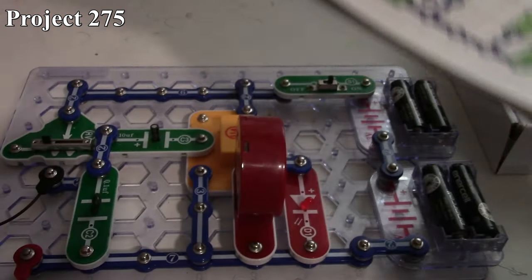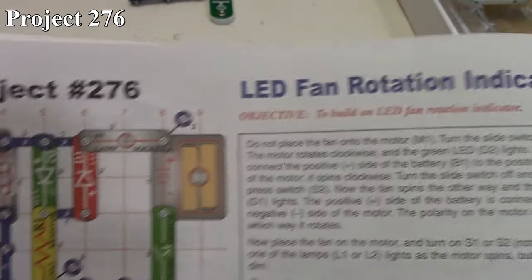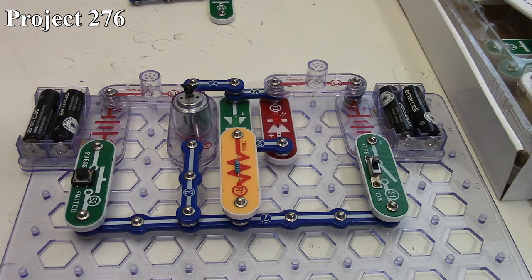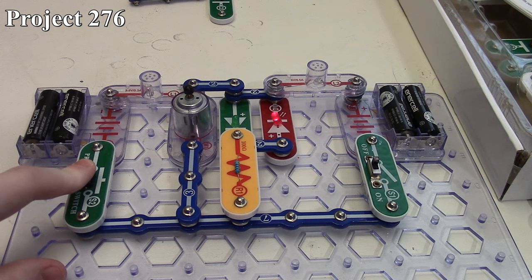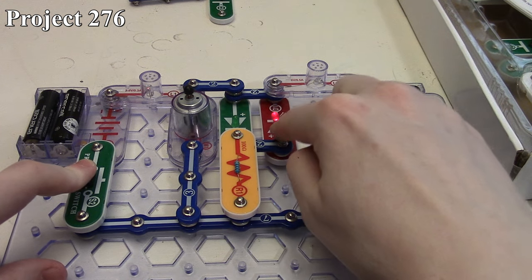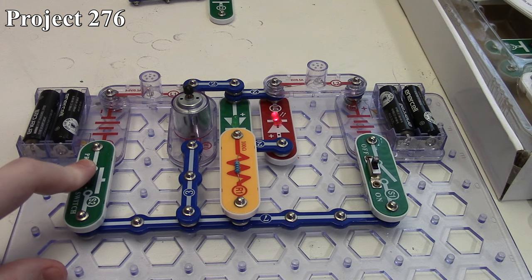The next one is Project 276, the LED fan rotation indicator. There it is in the book and here it is on the board. This looks similar to a previous project controlling motor rotation with two battery packs, a press switch, and a slide switch — but we also have LEDs that will tell us the rotation of the motor. If we use the press switch, holding it down makes the motor turn counter-clockwise, and we can verify that because the direction of the arrow from our red LED tells us which direction the motor is going.